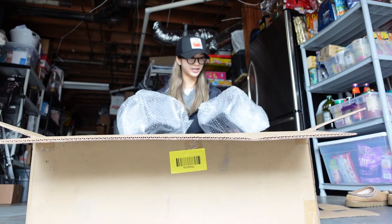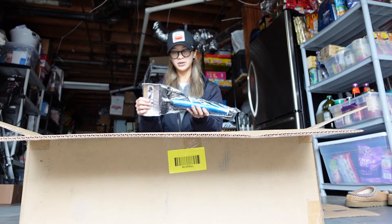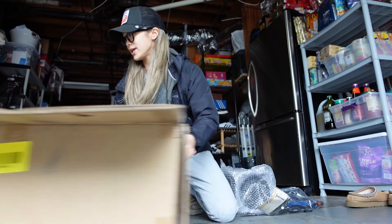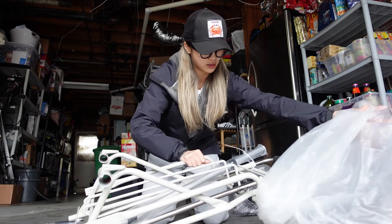I hope my parents are gonna be happy. I bought something that I didn't think I'd have to buy in like 50 years. I bought this because I've been having a lot of trouble carrying a bucket, two fishing poles, and two rod holders. I hope this will make the trek down the beach much easier.